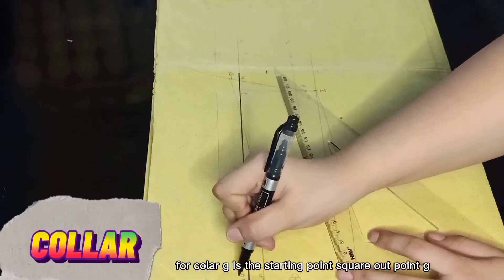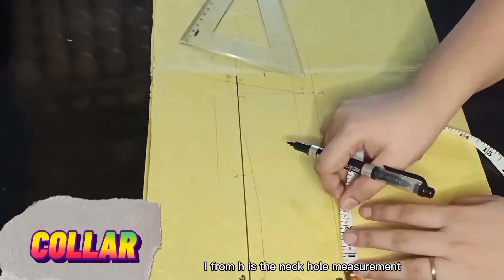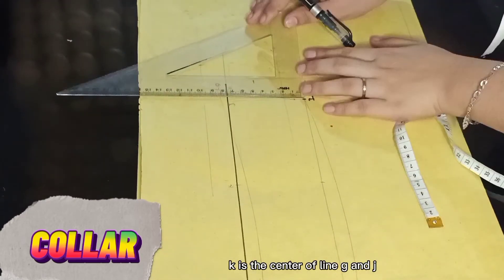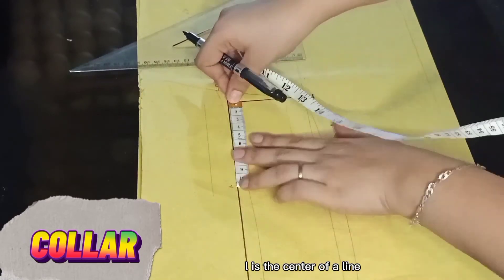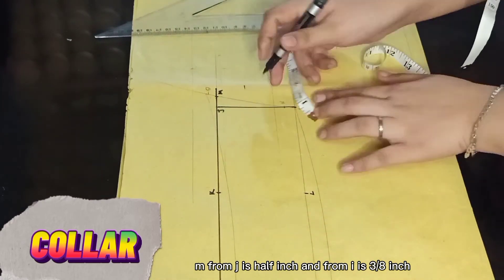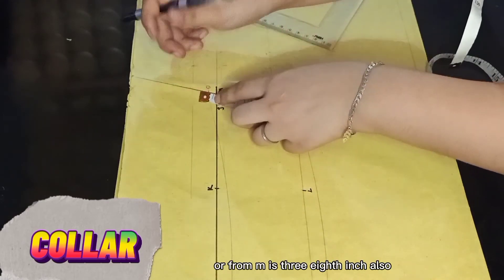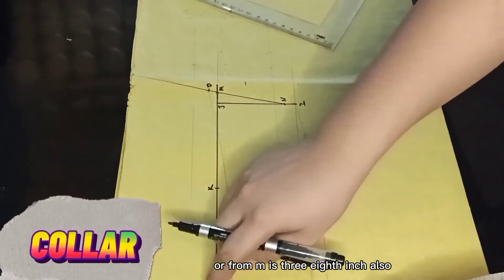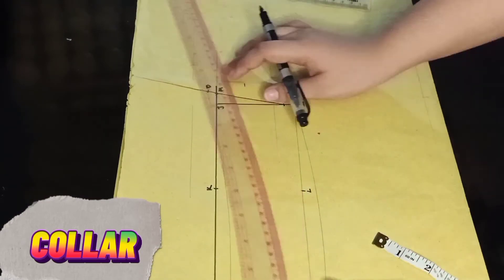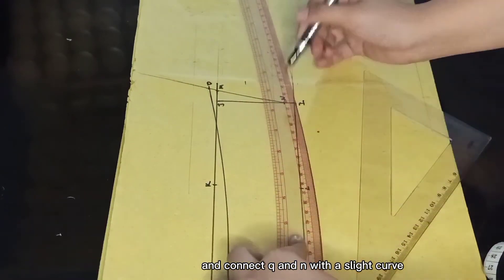Collar: Square out point G. H from G is the collar width, normally 3 inches. I from H is the neckhole measurement. Square up point I, locating J at line G. K is the center of line G and J. L is the center of line H and I. M from J is one half inch. N from I is three-eighths of an inch. Connect N and M with a straight line extending upward. O from M is three-eighths of an inch. P from G is 3 inches. Connect O and P with a straight line curve. Q from H is three-eighths of an inch. Connect Q and N with a slight curve.